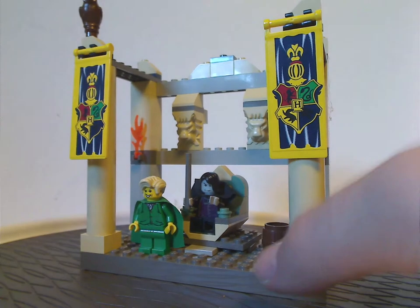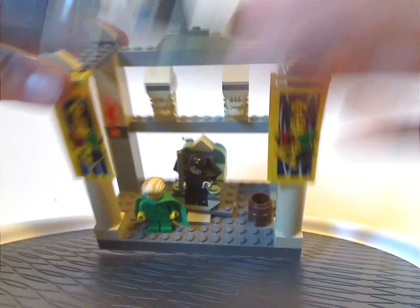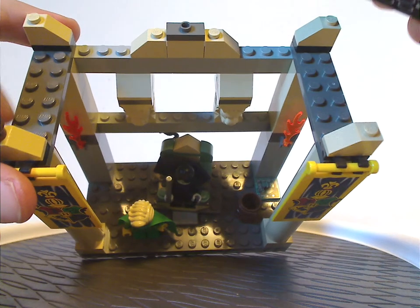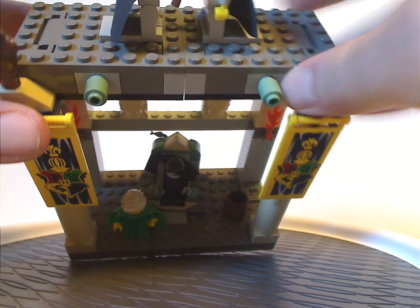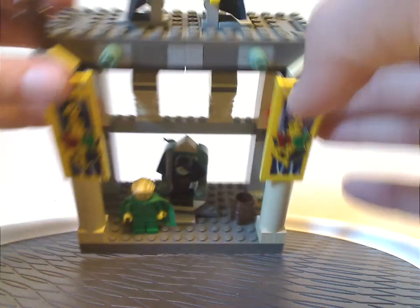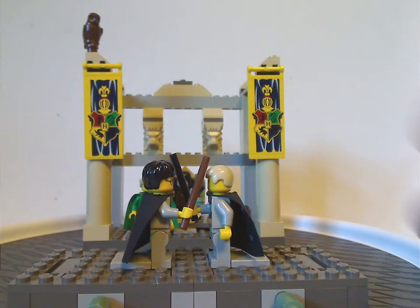There's another space for that as well. A neat thing you can do is put a couple of additional plates on top so you can get easy access to plopping the table on and off for easy storage — great for that.